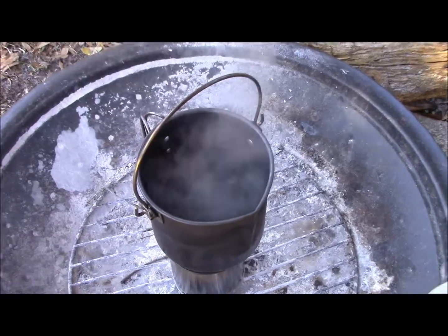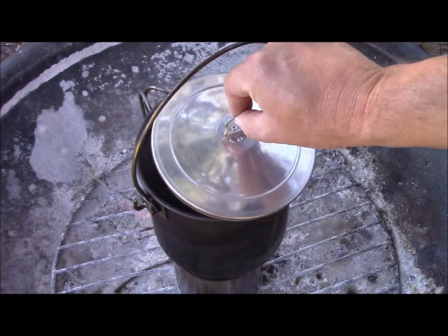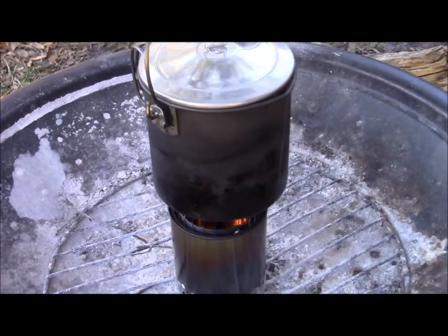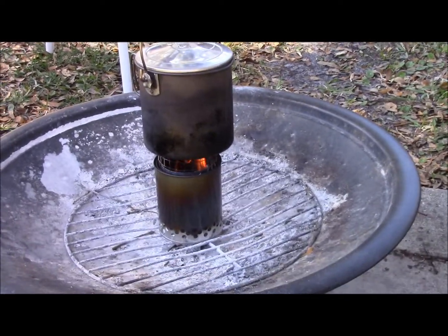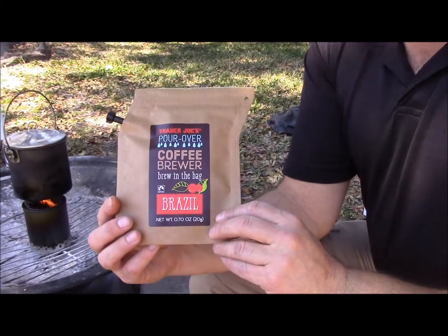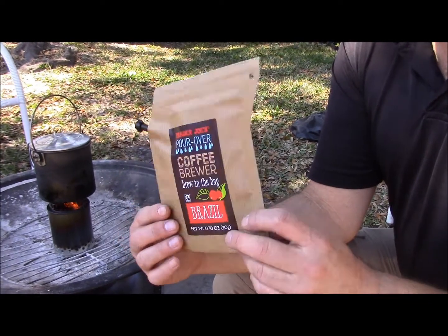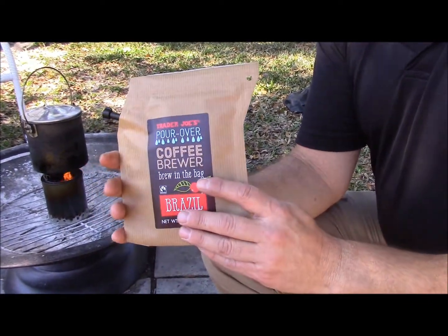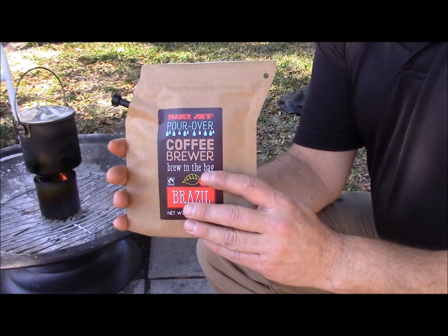We're at a rolling boil now. Soup to nuts, we're at about the 12-minute mark from when I first lit the stove. And today this is what we're going to enjoy with the boiling water — I picked this up today from Trader Joe's. It weighs one ounce and it makes a cup of coffee; all you do is add boiling water to it.